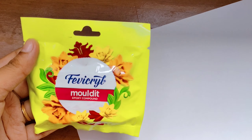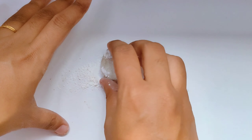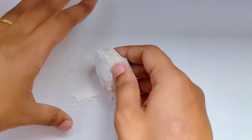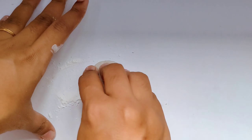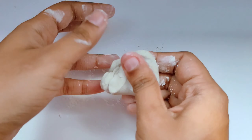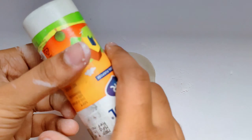Hello guys, welcome back to my channel! Today I'm back with another DIY earring-making clay video, and we're going to follow almost the same steps as we did in the other video. If you haven't seen that already, I'll link that down below.